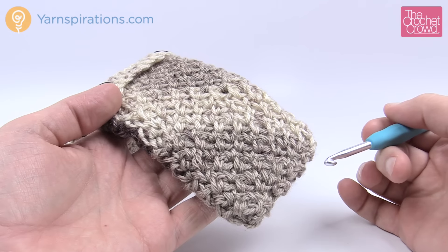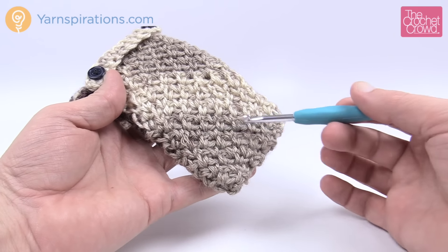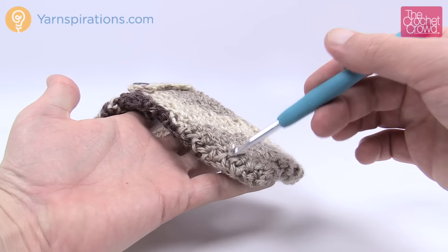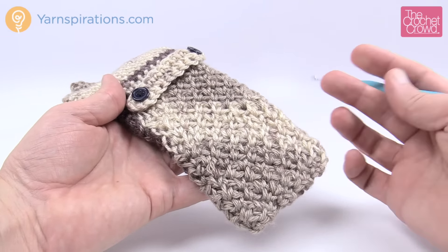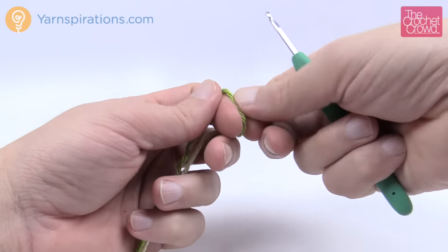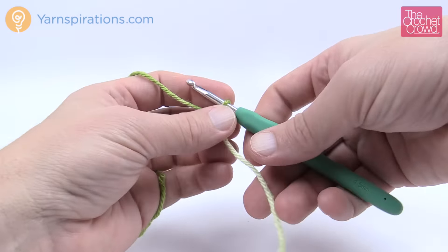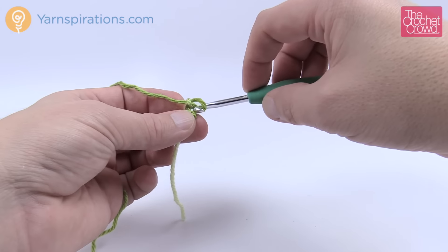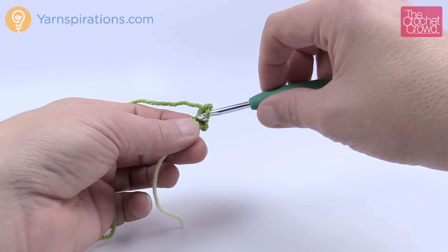Let's begin row number one of the cuff area. You'll notice it appears to be going on an angle, and that's because it is. We're going to create a slip knot and follow the instructions. The one on the hook never counts as one — chain two. It says one single crochet, chain one, one single crochet into the second chain from the hook. Insert in, make a single crochet followed by a chain one and one single crochet into the same stitch — that equals three stitches. Remember there's a chain-one space in between.